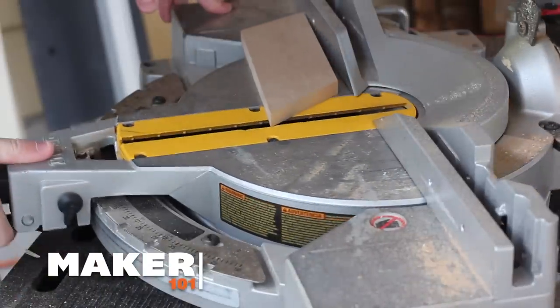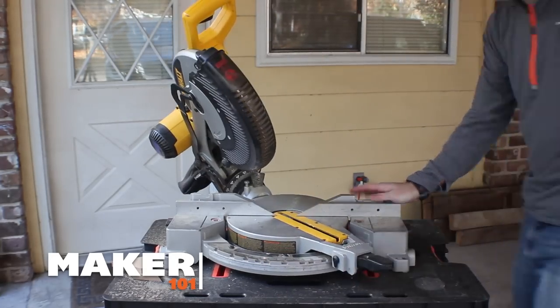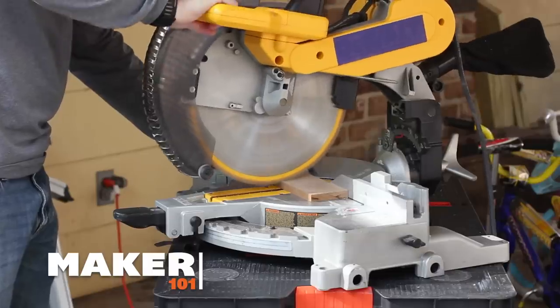First, there's the miter or chop saw. It's called a miter saw because you can set the angle of the blade as it enters the wood. If you have a compound miter saw, that means you can set two angles on the blade. This is the saw you would use for crown molding or any kind of trim work. It's also great for chopping 2x4s or making any straight cuts. I use my miter saw constantly and you'll see it in a lot of my videos. It's a great saw to have.